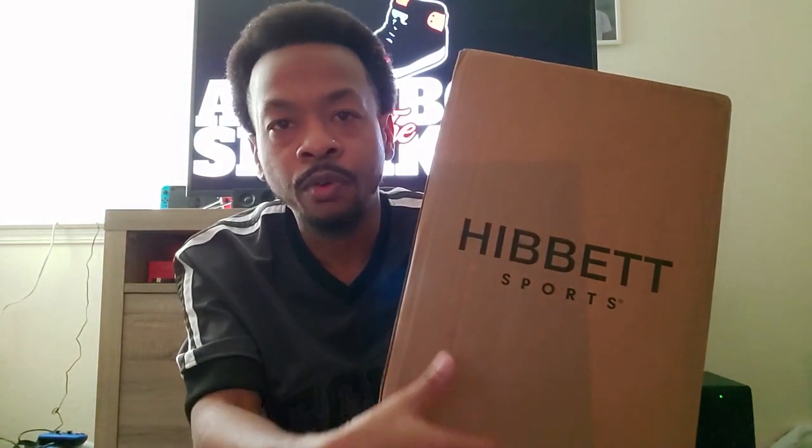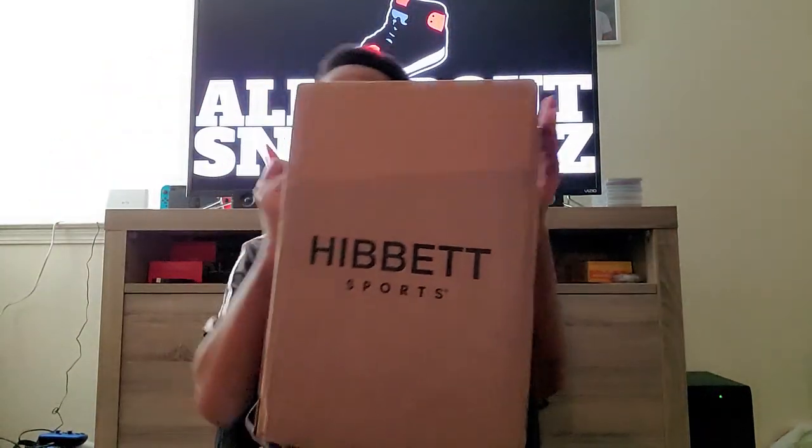As you can see, it came in from Hibbit Sports. I went ahead and ordered this online because Hibbit happened to be in stock with these weeks after the initial release. There have been a few other shoe retailers keeping these in stock or restocking — Foot Locker, Finish Line, and Hibbit restocked too, because day one they were all out. Thanks Hibbit Sports for the package, I appreciate it. Let's go ahead and get right into this.